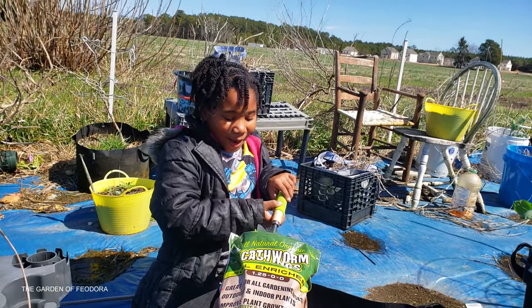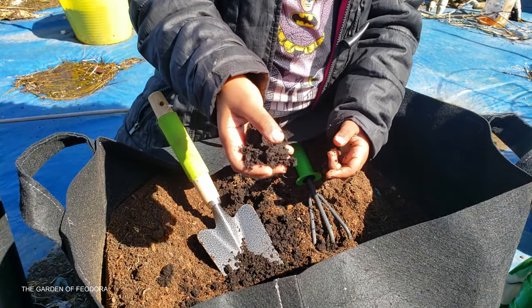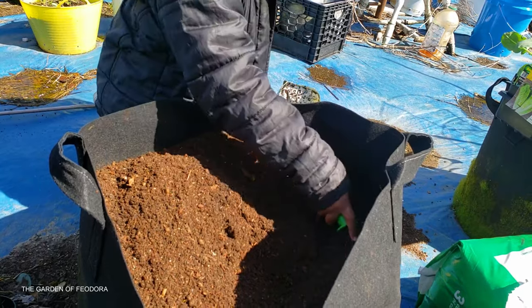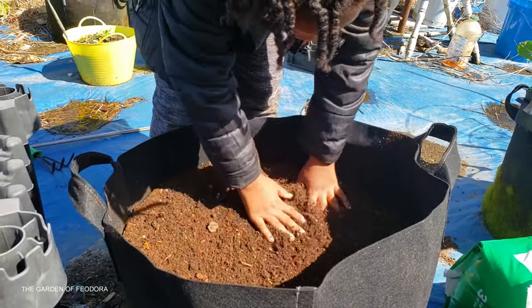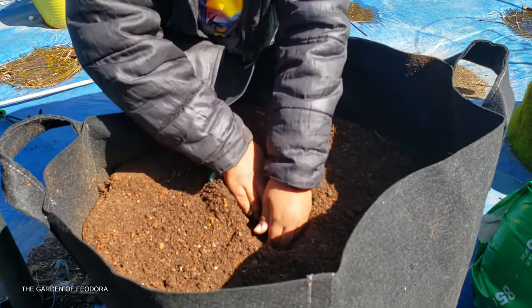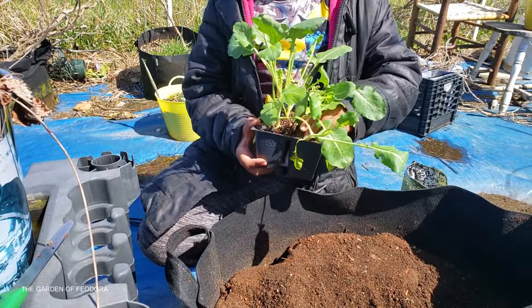Use your hands — it's just worm poop, that's what we're working with. We gotta mix it all in, make some big holes. Now we're gonna even out the surface and take a little hole to put the broccoli in.